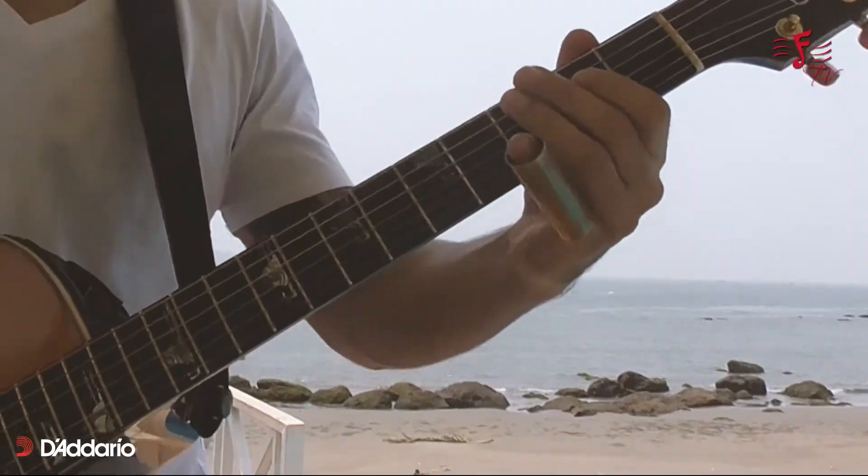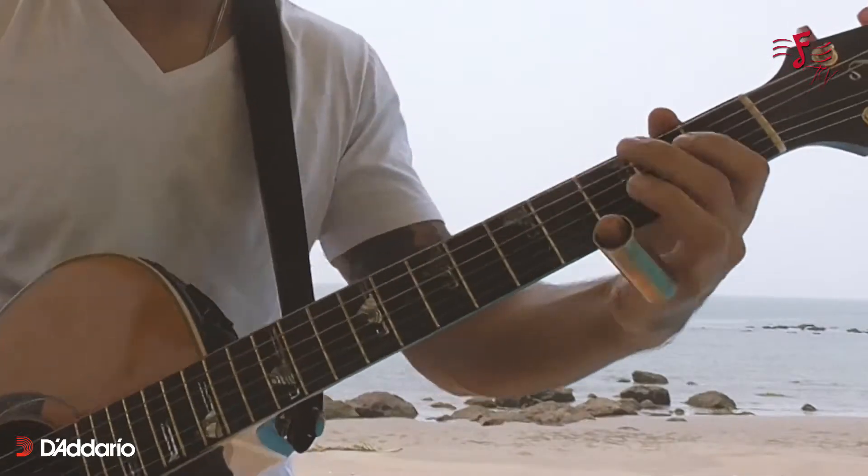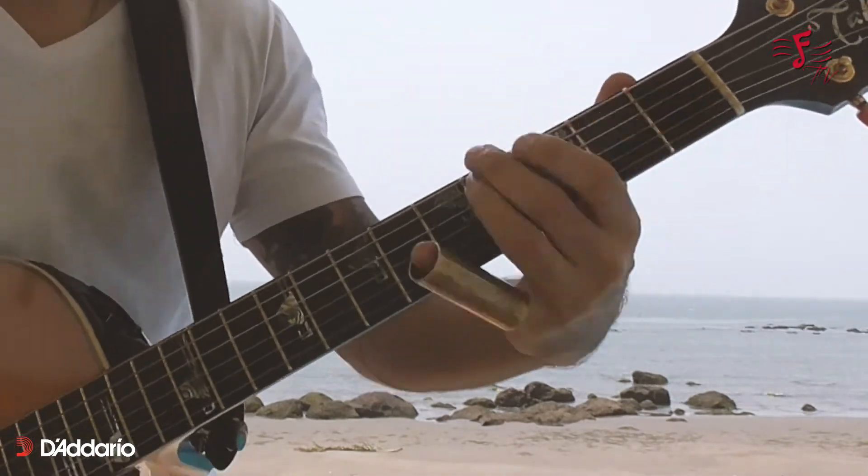Hey guys, how's it going? My name is Akshay and I'm a musician and songwriter based out of Goa. Today we're going to be talking about the new range of acoustic strings by D'Addario — that's the XT model, and I'm using the Phosphor Bronze set, 12 to 53 gauge.